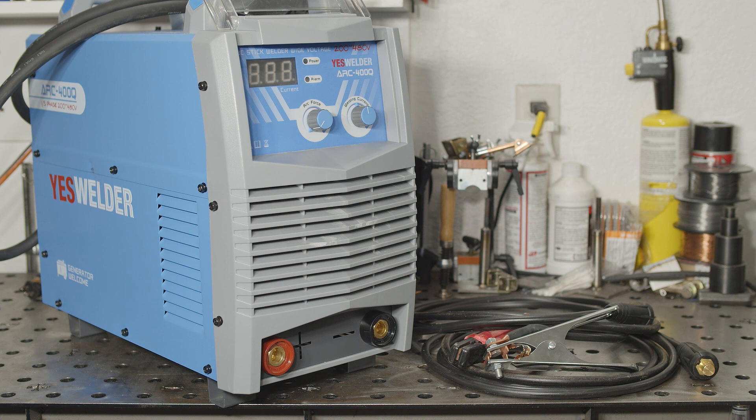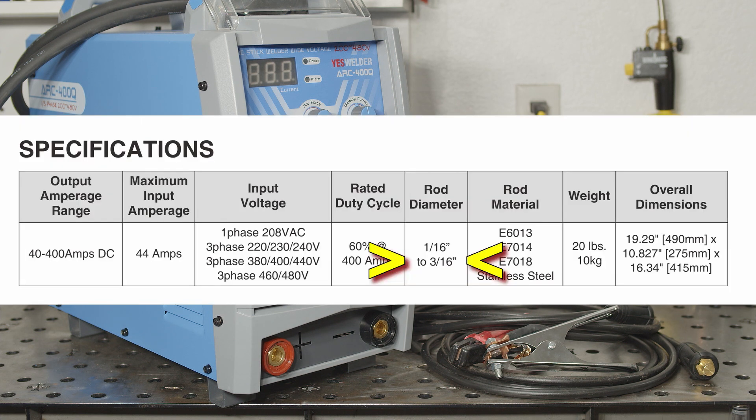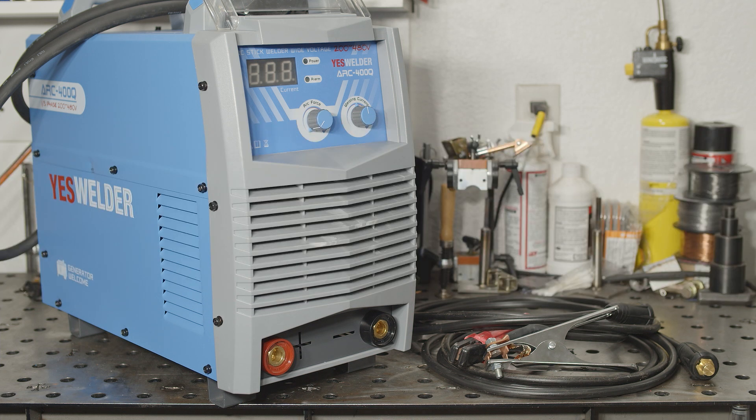The point is, either this welder doesn't actually provide 400 amps of output on 460 volt 3-phase, or the data tag is very wrong about how much current it will draw at 460 volts. Considering that the manual lists a max electrode size of 3/16th of an inch, the 400 amp output claim is a bit suspect. I really wish I had access to 480 volt power to find out, but at the very least, the numbers on the data tag cannot be correct.